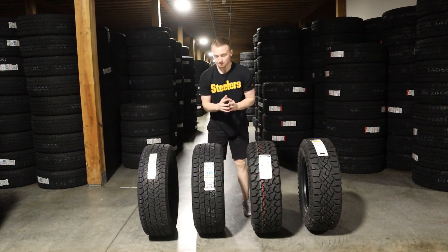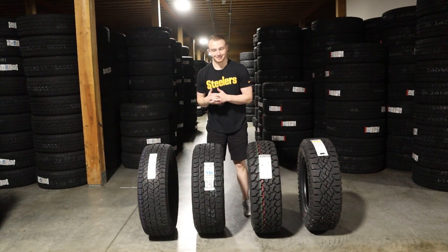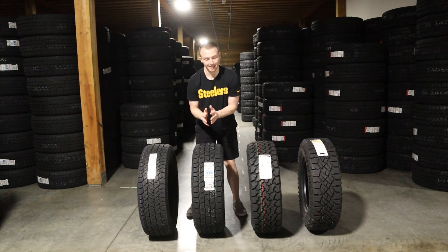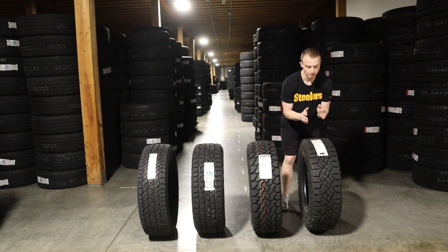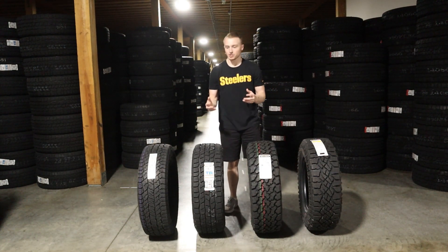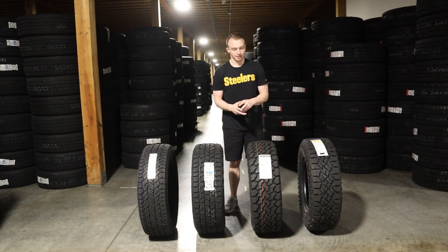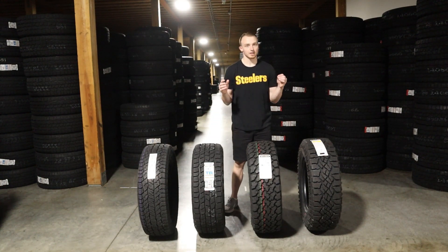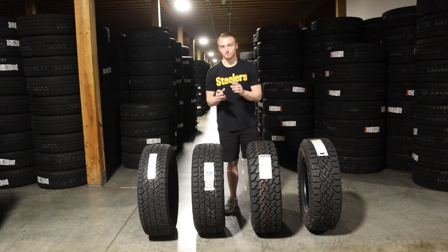What's up guys? Today we've got a comparison video with many different types of all-terrain tires. We have the Hankook Dynapro AT2, the Cooper Discoverer AT3 4S, the General Grabber ATX, and the Goodyear Wrangler Duratrac. This video will give you some insights on each of the tires and let you take a look at the tread pattern for each with them side by side. I do have detailed videos for each if you'd like to see those. I'll be talking about each tire at a high level, and hopefully it'll help you make the best decision for your vehicle.